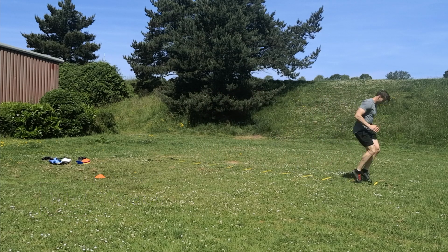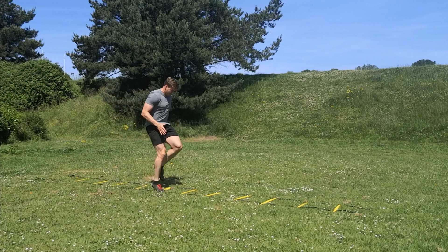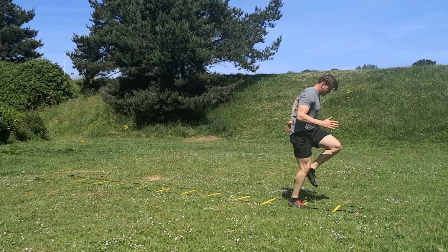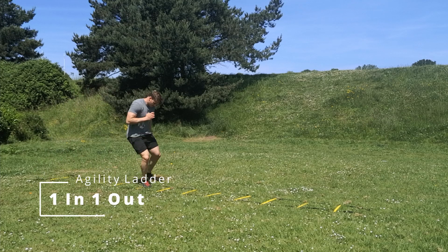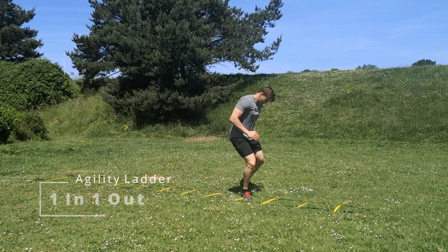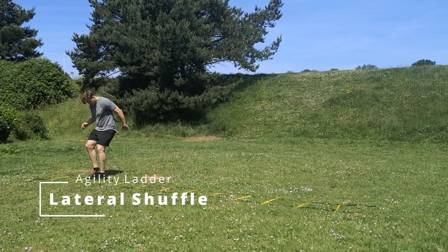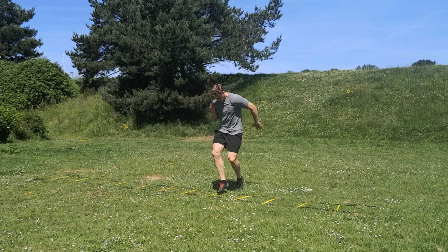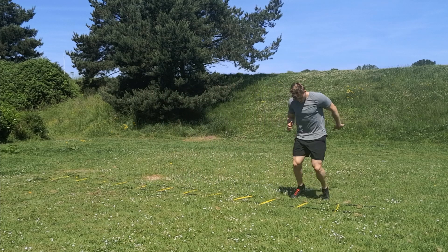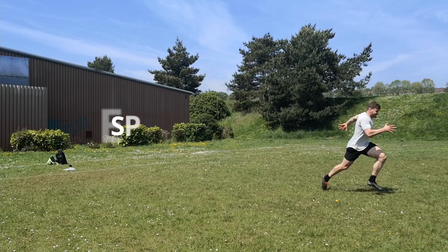On the ladders I'm doing some fast knees, just trying to make myself work quickly and get my feet moving — really working on coordination for the agility drills coming up soon. I'm also doing a lateral one-in-one-out, which is my favourite agility ladder drill and great for anyone who's had ankle or knee injuries. Then a double foot shuffle moving laterally, working side-on to the ladder — just another way to get your feet moving quickly in a different coordination exercise.